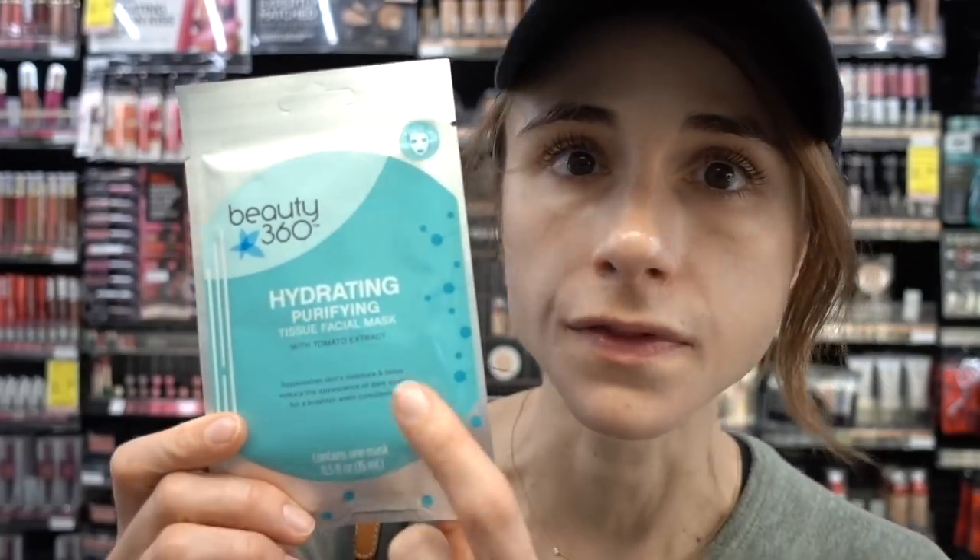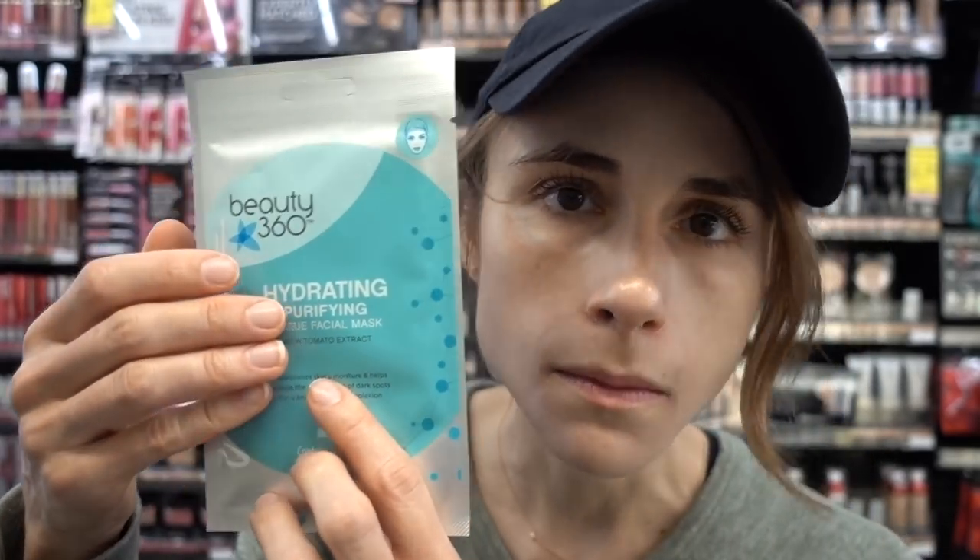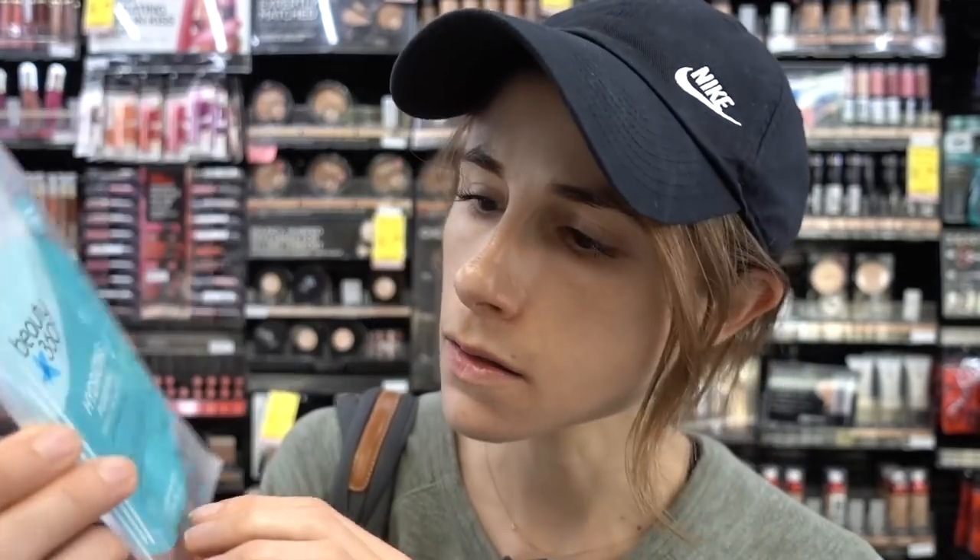I'm over here in CVS by the sheet masks. I saw this thinking, oh, I wonder if this is like a drugstore version of those Momotani ones. But no — they can't just make a simple hydrating mask with water and moisturizer. They have to put tomato extract in it. Do I look like a loaf of bread and a jar of mayonnaise? I don't want a tomato sandwich. I just want a hydration mask.